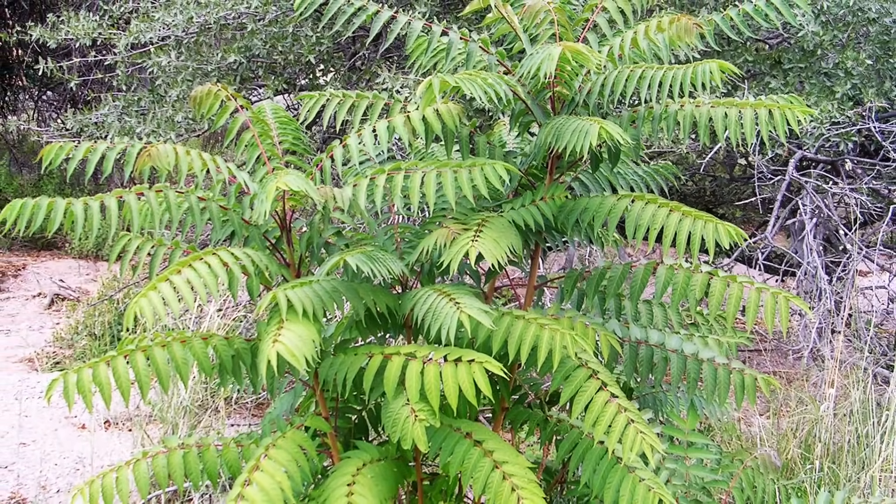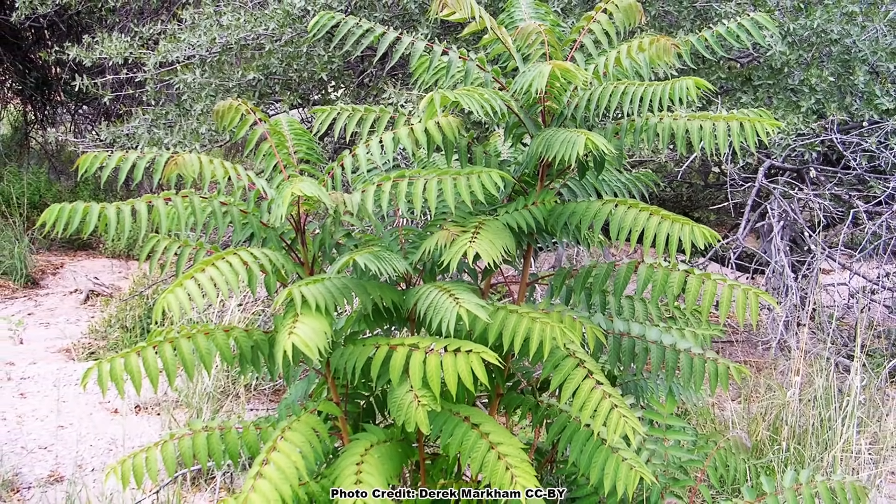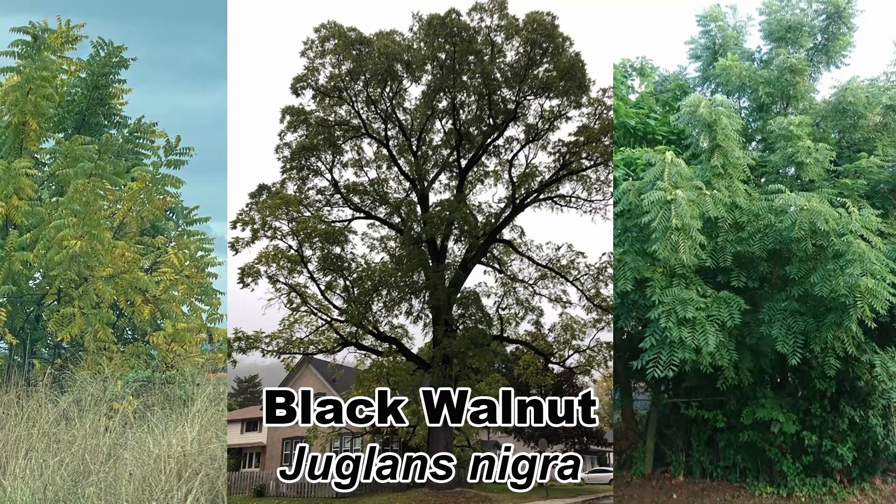Tree of heaven looks like quite a few of our native trees, at least at first glance. Another tree it is often confused with is the black walnut, and you can learn how to tell tree of heaven apart from it in this video. Be sure to get out and explore nature in your backyard.